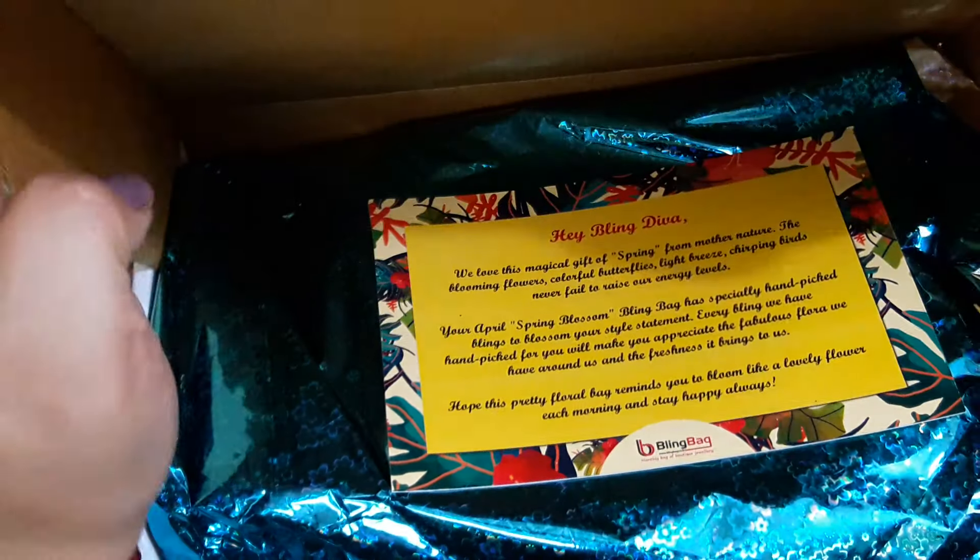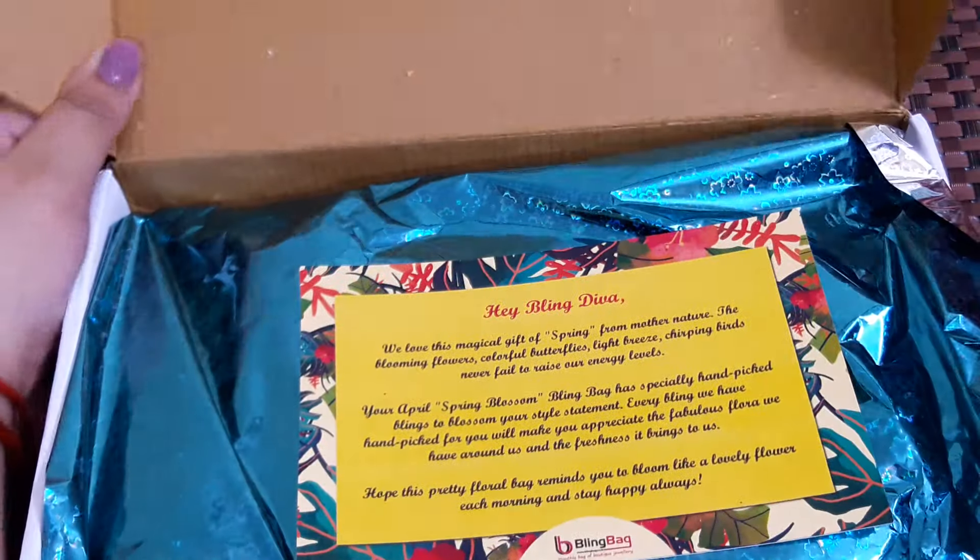Hello everyone, welcome to my channel. Today I'm going to do an unboxing of my April Month of Bling bag. I've just removed the outer covering — this is how it comes — and there is my name written with my order number, and this is the month April. I have not seen any of the blings this time because I just wanted to share my happiness with you all.